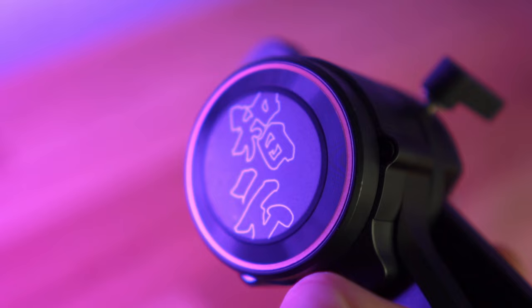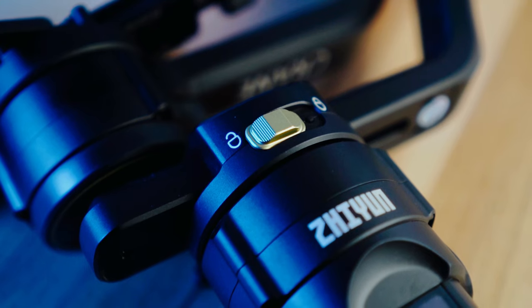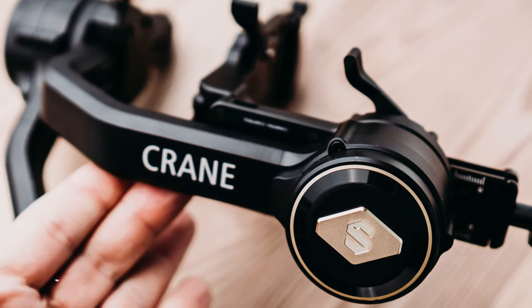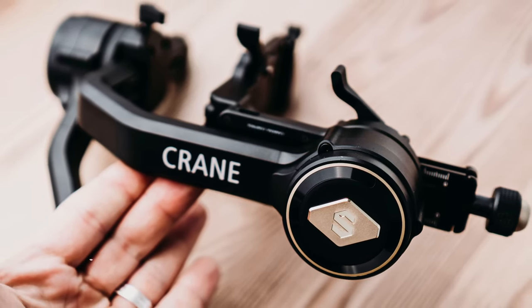Good morning ladies and gentlemen, this is Jack Sputnik here and today we are going to talk about Zhiyun Crane 2S — the legendary gimbal in a new version. There have been a lot of videos on YouTube about this gimbal. I'm not going to talk about all the unnecessary details; I just want to share my personal experience and recommendations: who this gimbal is made for, what is great about it, and what is not so great.